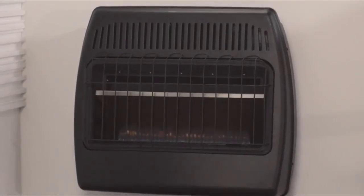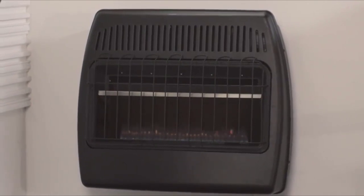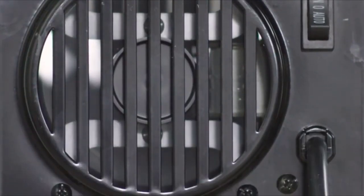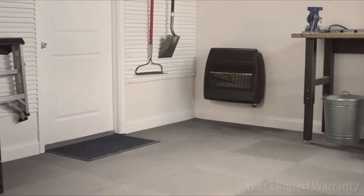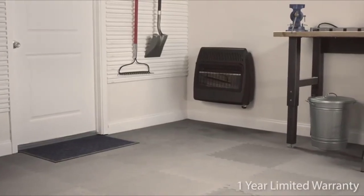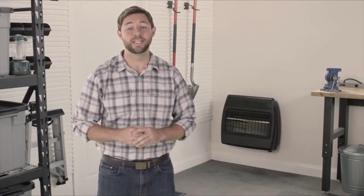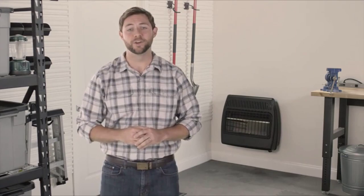If the heater operates at higher than normal temperatures, this safety device will automatically shut off the heater. An optional blower can be purchased separately to improve heat distribution throughout the room, and it comes with a one-year limited warranty. So don't be cold in your garage. Keep warm with the 30,000 BTU Vent-Free Garage Heater by DynaGlo.